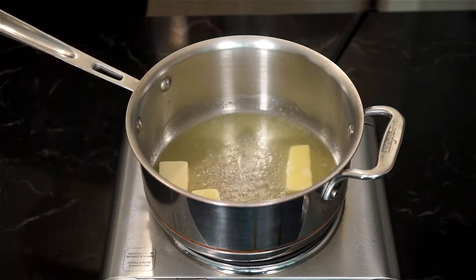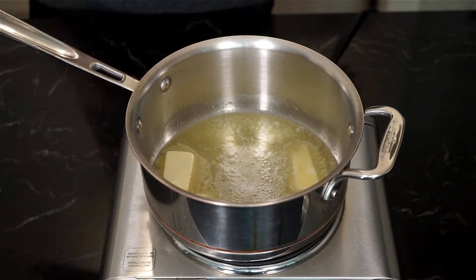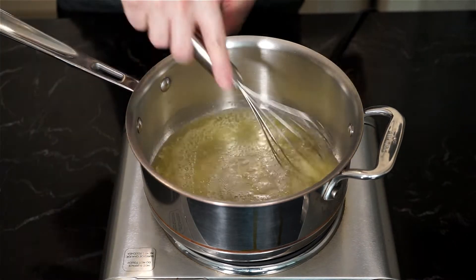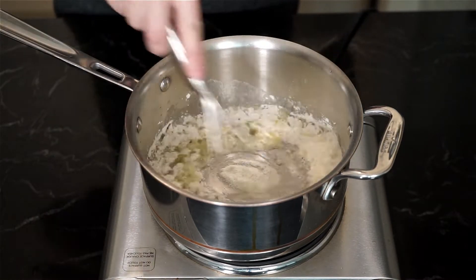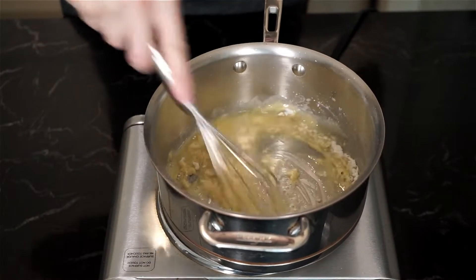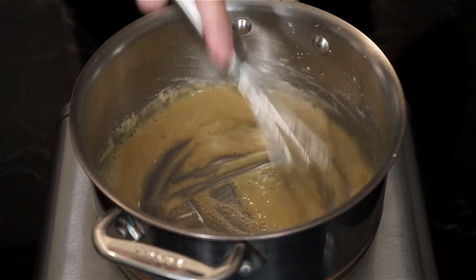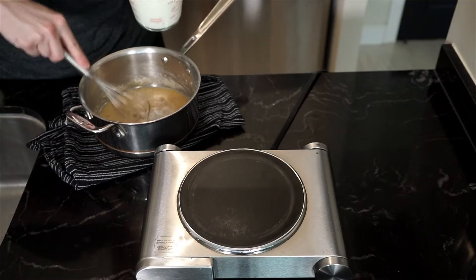Time for the béchamel — this is a pretty foolproof, no-lump method. I have to thank Christine Cushing for this. Start by melting equal parts butter and flour: five tablespoons of butter and a quarter cup of all-purpose flour for the roux. Once the butter has fully melted, add the flour and whisk to create a smooth texture. Cook for about five to six minutes until you see a nice golden color and it starts to smell like pie crust.